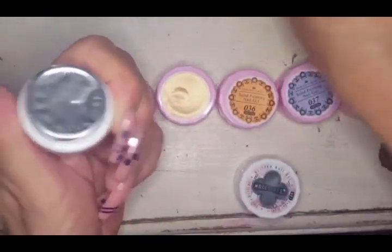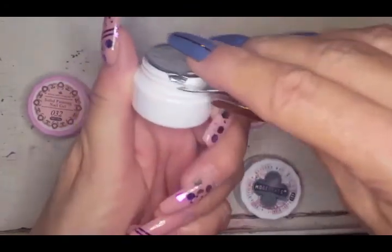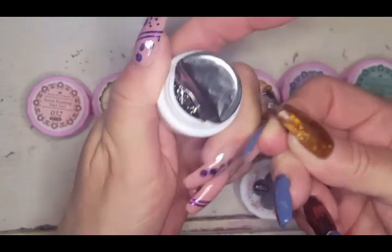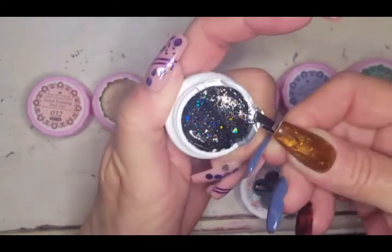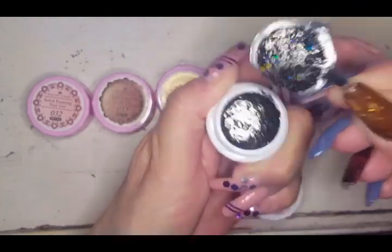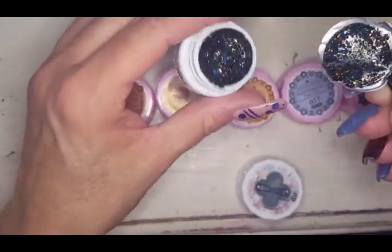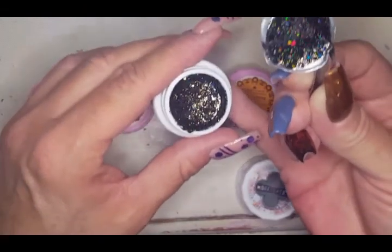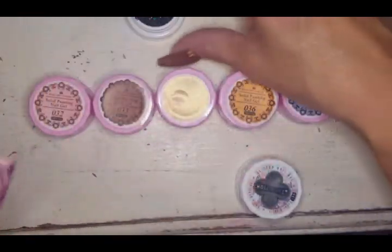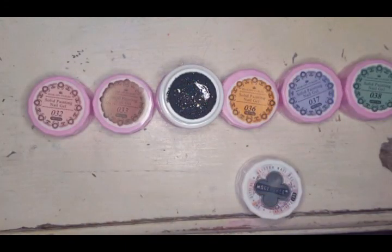I'm really excited to see what this looks like. Oh you guys — it's black and holographic gold! Oh my goodness! I see blue and green and gold. Oh oh oh — I'm going to scrape that off camera and then swatch this on a nail.